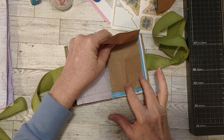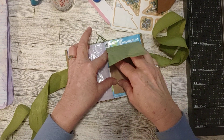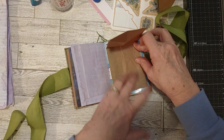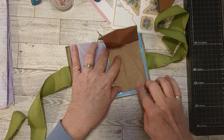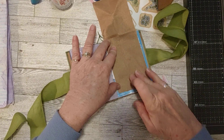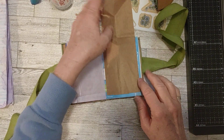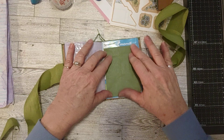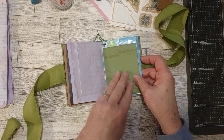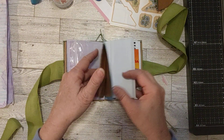We'll just glue this right down on here. So this is in the first half of the journal. Just getting the edges down nice — there we go. Isn't that fun? It's just a plain thing, but whoever gets it can decorate here, put a picture here, right in here — all of this room here. So that's cool.